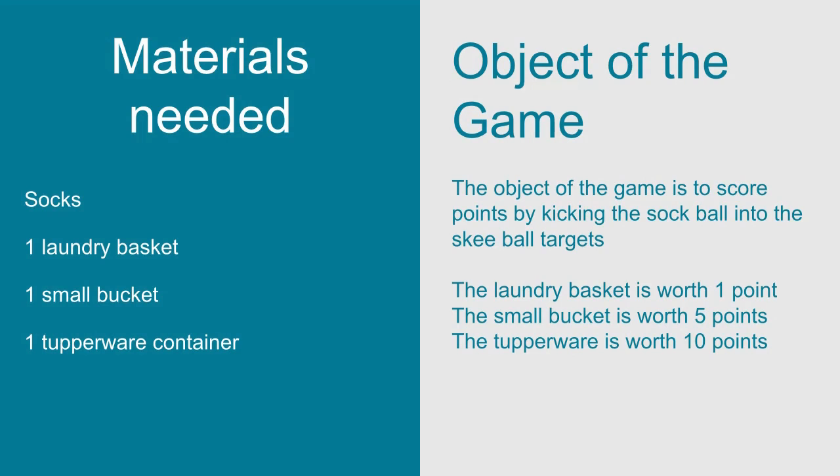The object of the game is to score points by kicking the sock ball into the skee-ball targets. The laundry basket is worth one point, the small bucket is worth five points, and the Tupperware is worth ten points.